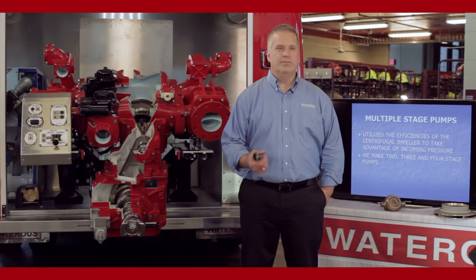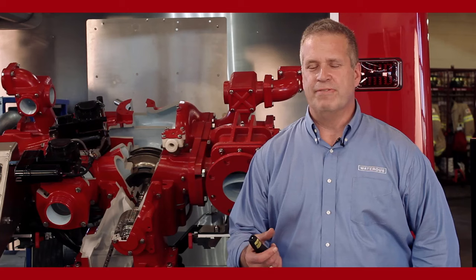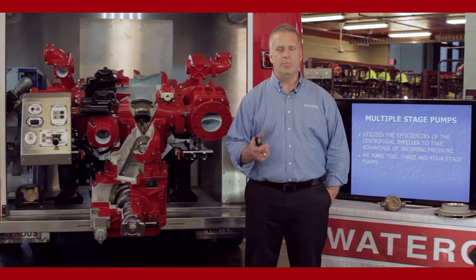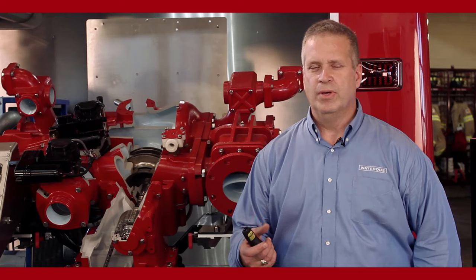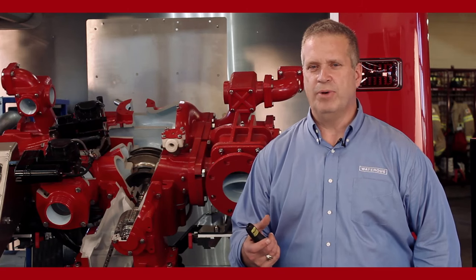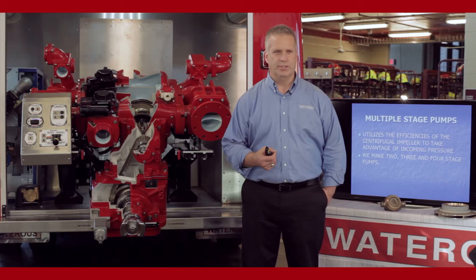The fire service has used centrifugal pumps since about the 30s. One of the reasons they went to them was the fact that they take advantage of incoming pressure. If you want to operate a pump at 150 psi and you have a hydrant feeding you 75 pounds of pressure, you only have to operate the pump to produce another 75 pounds to reach 150. The centrifugal impeller takes advantage of incoming pressure.